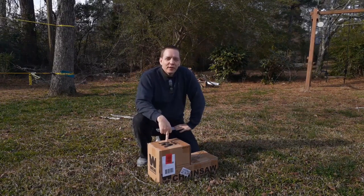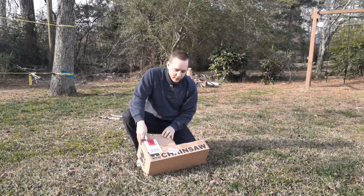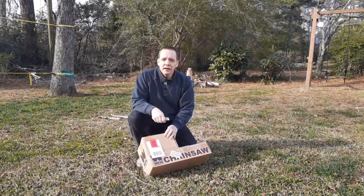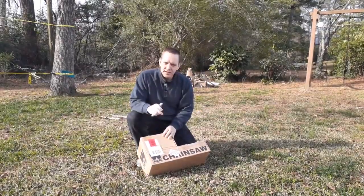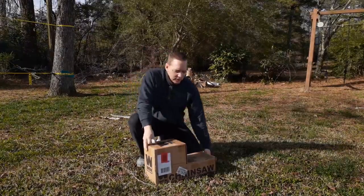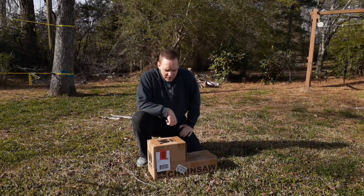I picked up a new piece of equipment for the yard here. I got myself a WEN electric chainsaw. It's a corded chainsaw, and it's got a 16-inch bar on it. This one cost just about $55 to $60 all in.